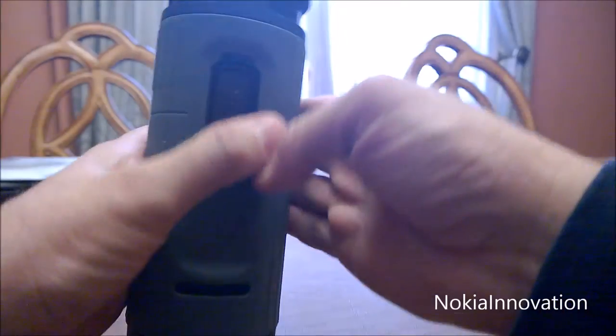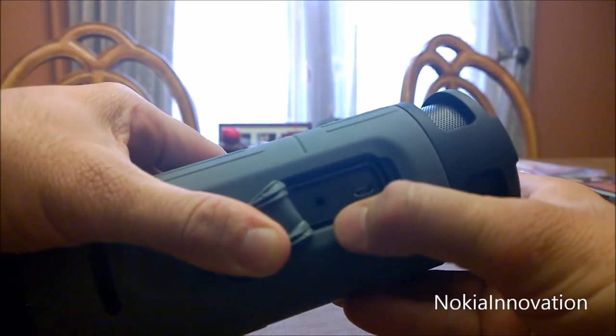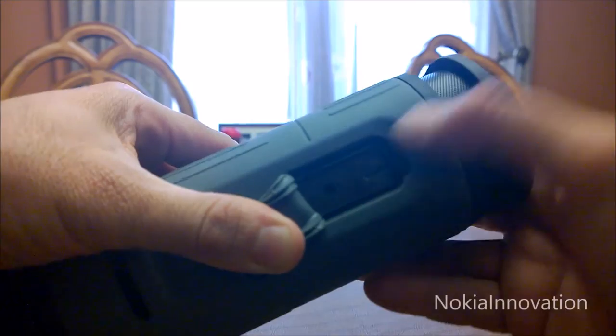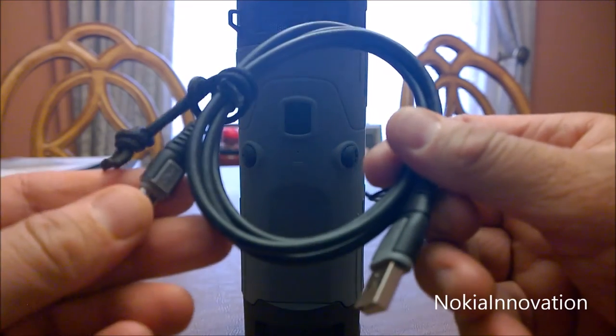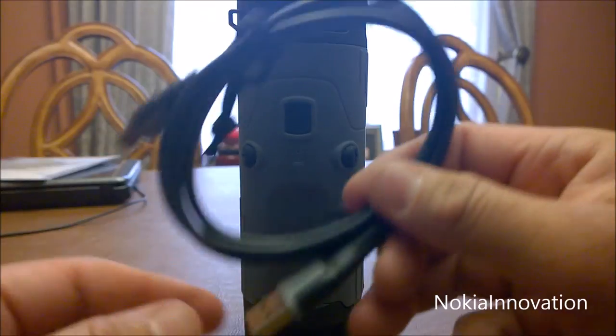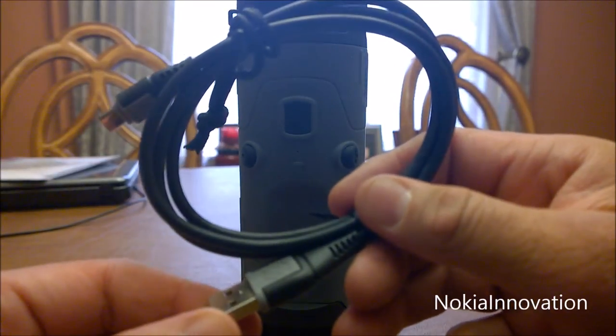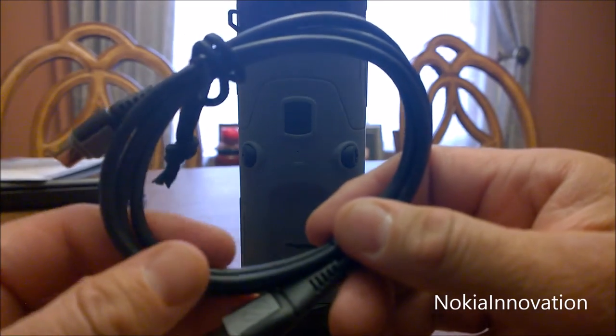On the back here, you open it up and we have the USB port and a 3.5mm jack port. It also comes with a micro USB to USB charging cable. You could charge this through your computer, or if you have an adapter, you could hook it onto the USB and charge it to the wall.